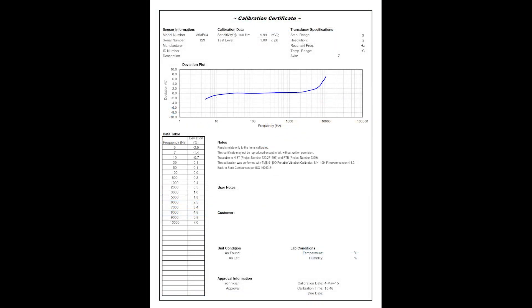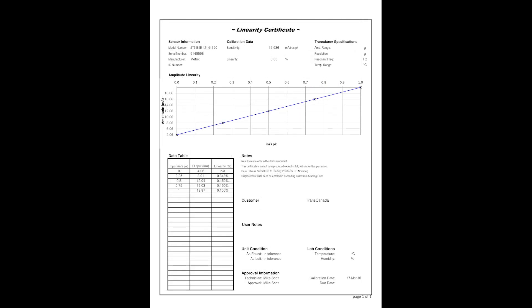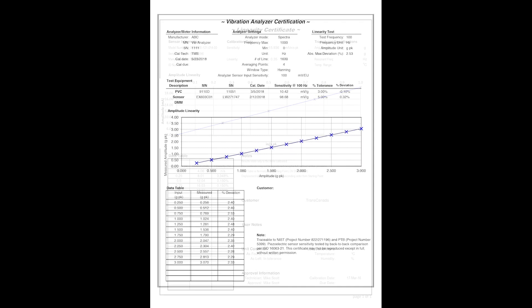The workbook creates calibration certificates for accelerometers, velocity sensors, proximity probes, 4 to 20 milliamp vibration transmitters, vibration analyzers, and basic vibration meters.